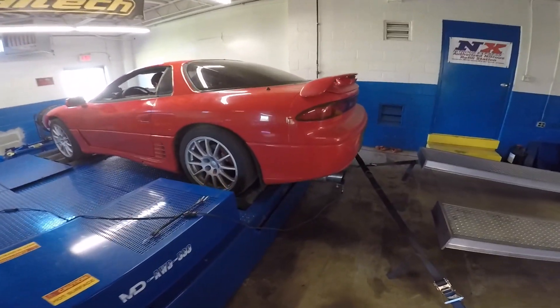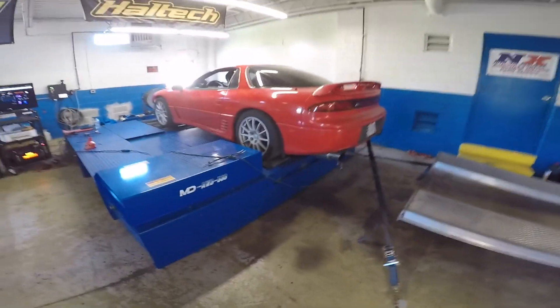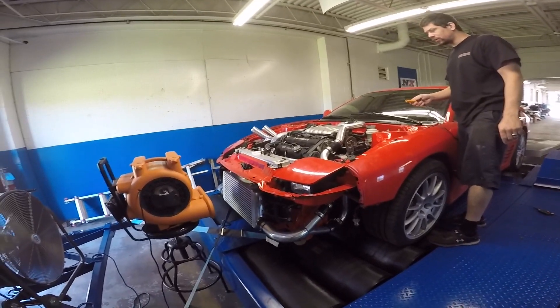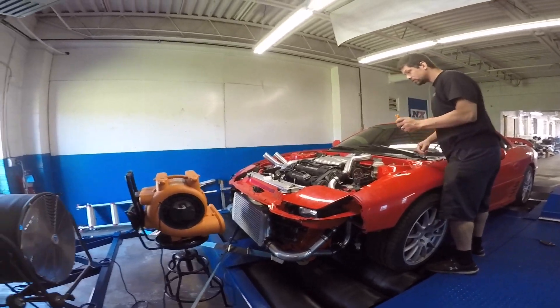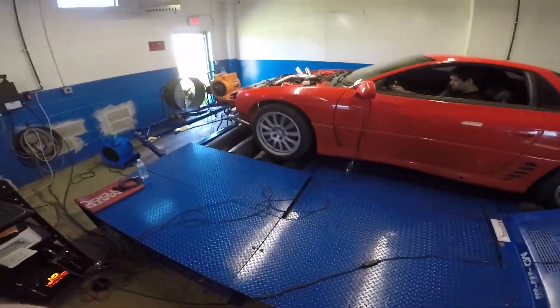I love the way the cams sound. The two-step is gonna sound so sick in this thing. My intake temp's sitting here idling at 70 degrees - 105 last time - so we're already down on intake temp by a lot. Here we go.